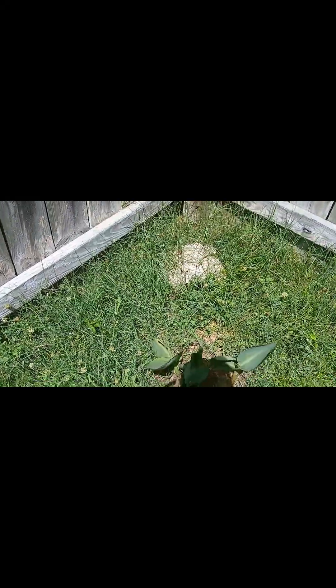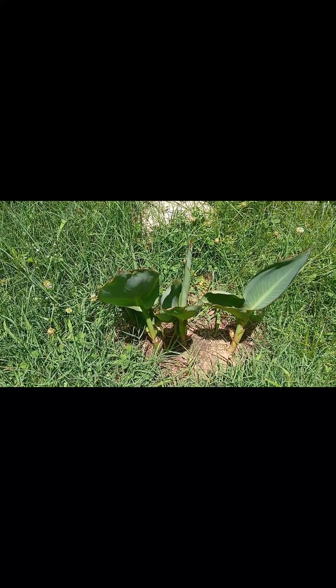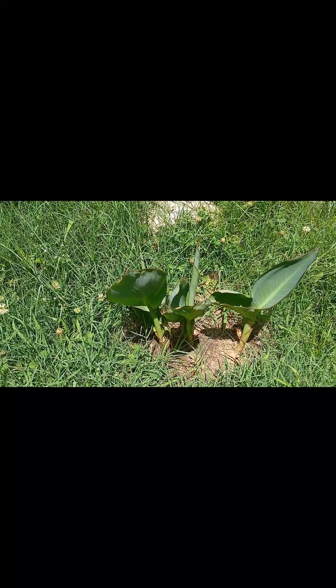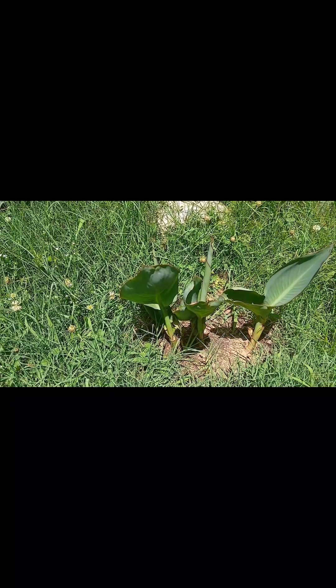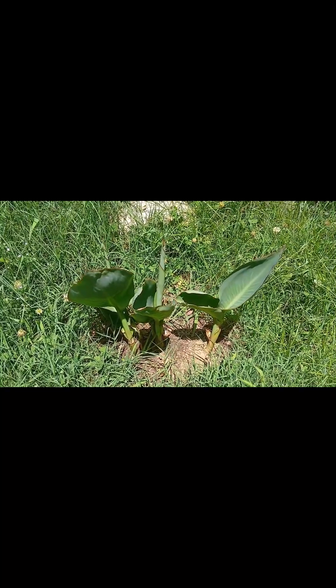Let's take a trip over to the corner. I planted some canna lilies over here — you can guess where I got them from, I snagged them from my parents' house. They were a little droopy at first with some transplant shock, but canna lilies are pretty resilient, so they're back up and growing well. We'll see what they do.